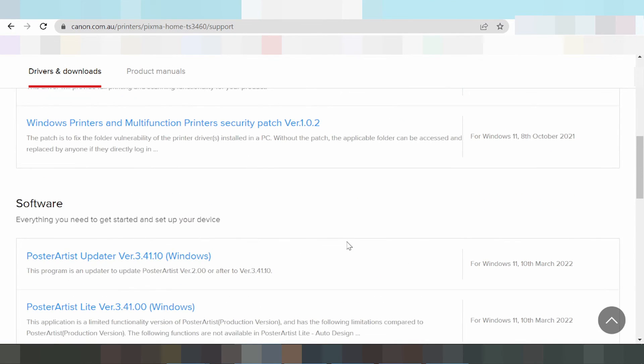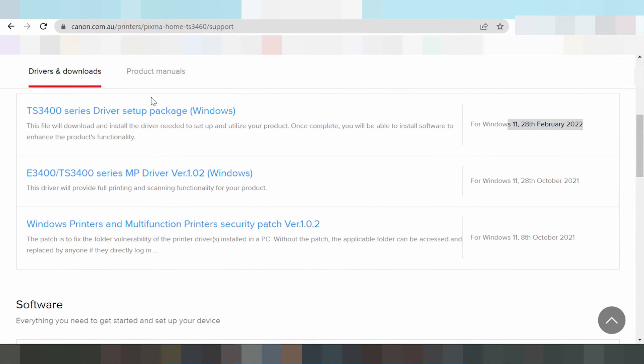My recommendation for you is the full package driver, which includes the driver for the printer, the scanner, the Wi-Fi, and all effects. This here is the package driver for Windows 11. Click here and please wait while it downloads.